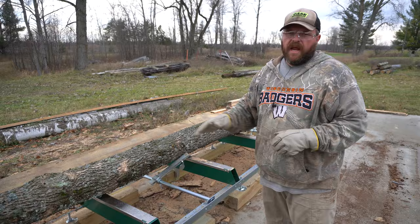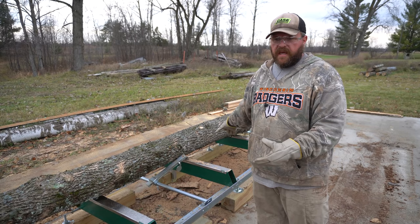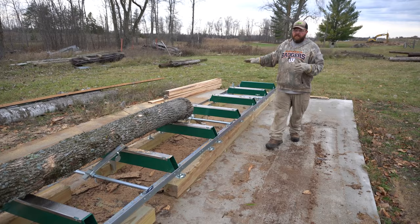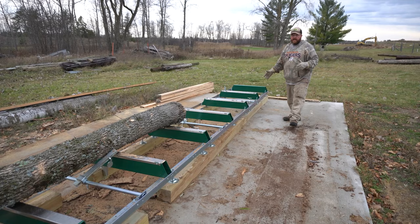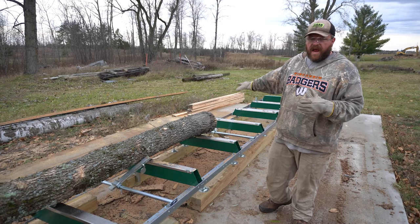As this sawmill comes, it comes with two tracks set up for about a 12-foot cut. I did buy extra tracks — it also has a toe board attachment that helps get your log up better for the initial cut. With two extra tracks, the maximum cutting distance is about 22 and a half feet. I wanted to be able to rebuild the pole building I have, so I needed longer beams. The way this mill is set up, as long as you have the space, the tracks can go infinitely.